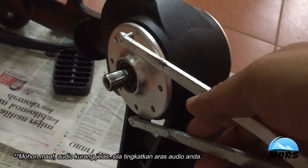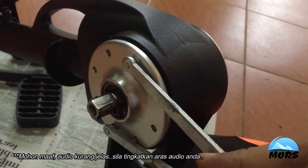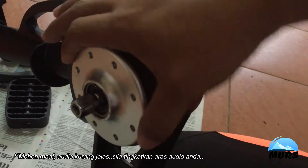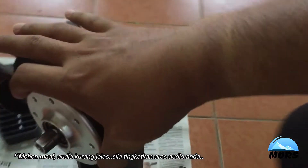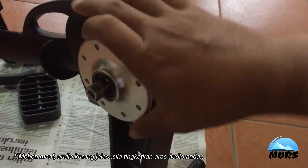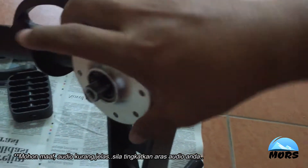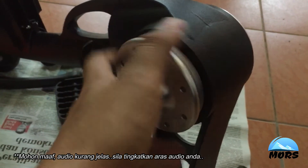Dengan menggunakan special tools atau special wrench ni, cover sebelah kiri kita buka. Tapi bila saya tengok, cover dia agak mudah dibuka dengan special tools ni — maksudnya cover ni tidak diketatkan dengan betul. Nasihat kepada pengguna: kalau boleh, pastikan sebelum menggunakan Paddle Drive, sila check dulu sebarang kemasan cover untuk Paddle Drive ni diketatkan dengan baik, supaya tidak ada masalah yang berlaku dalam sistem Paddle Drive. Cover pun boleh buka — tadi buka senang je sebab macam tak ketat sangat.